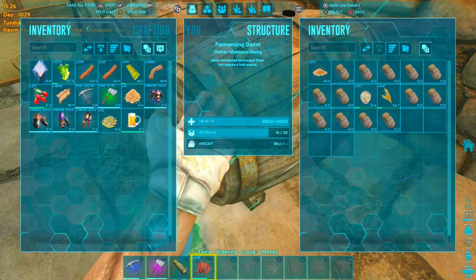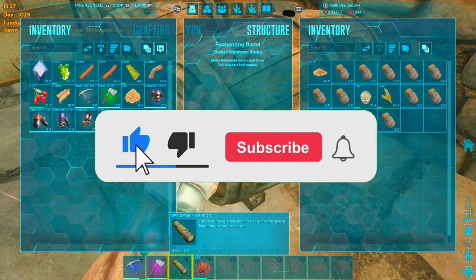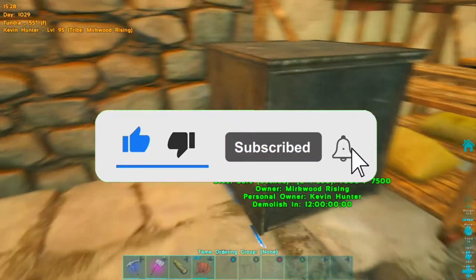So that's it! If you guys enjoyed this video please leave a like, and I'll catch you guys in the next video.